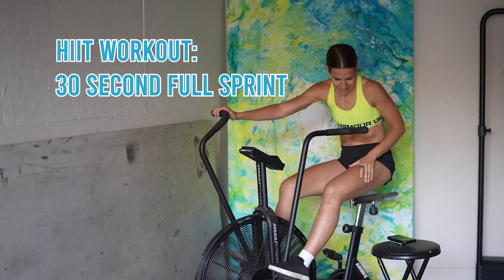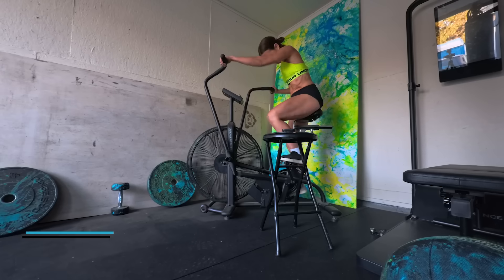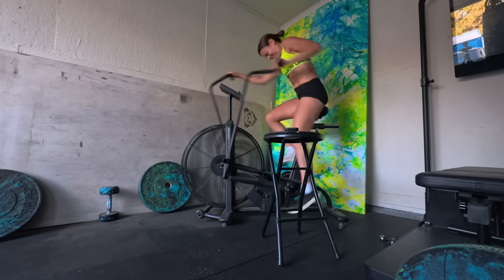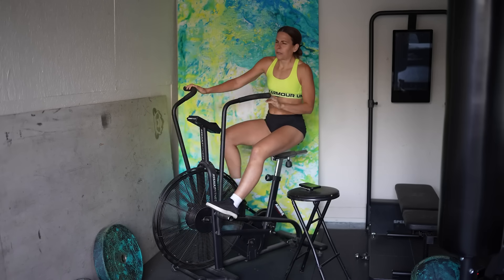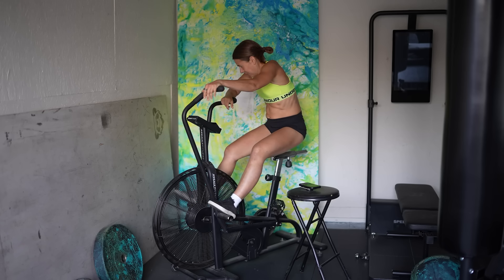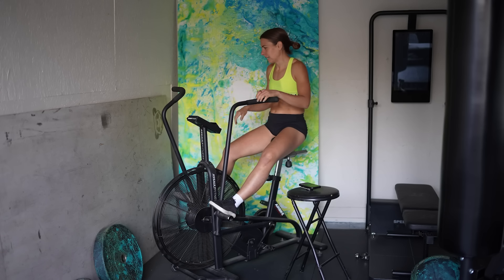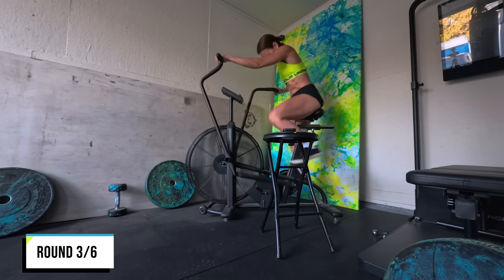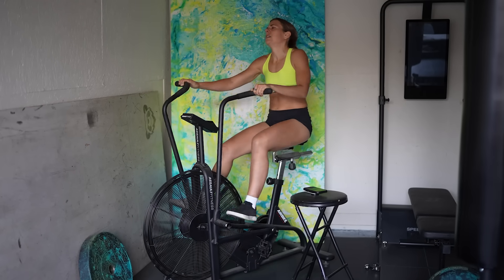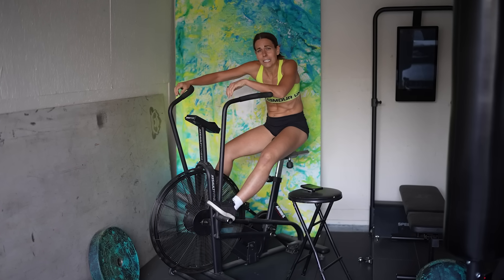The workout is 30 seconds all out and then 40 seconds rest, and you repeat that six times. It hurts. You can tell I slowed down throughout the 30 seconds - that's fatigue. The sneaky thing about this device is that it's arms and legs, just total body suck. I chose this workout specifically because it generates a lot of metabolic heat.